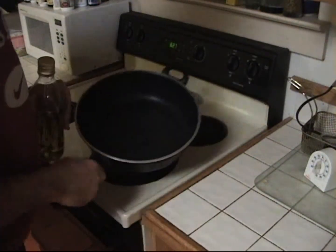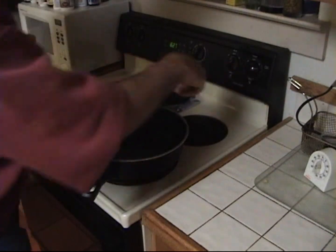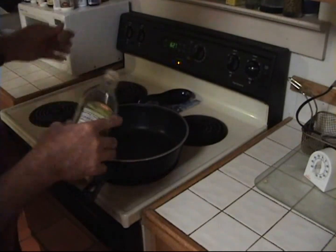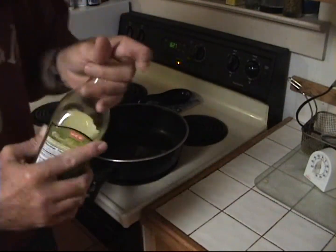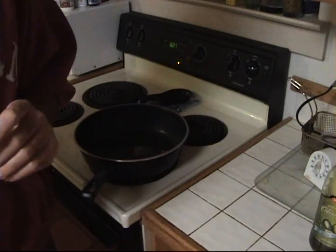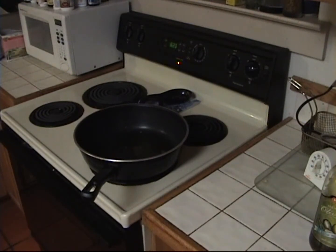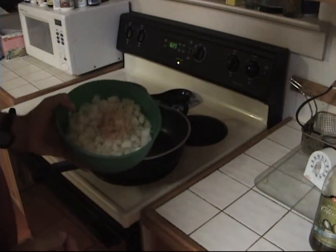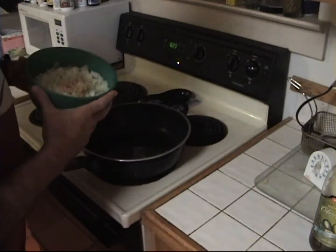Let's go ahead and get this started. I've got a pretty good-sized deep-dish frying pan. I'm going to crank the heat up to pretty high and throw in a couple of tablespoons of olive oil just to do a little stir frying. Then we're going to brown the onions. I'm also going to add just a little bit of garlic — I like to have a little of that toasted. I went ahead and added about a heaping tablespoon of garlic on top of these onions and we'll get those stir fried up.